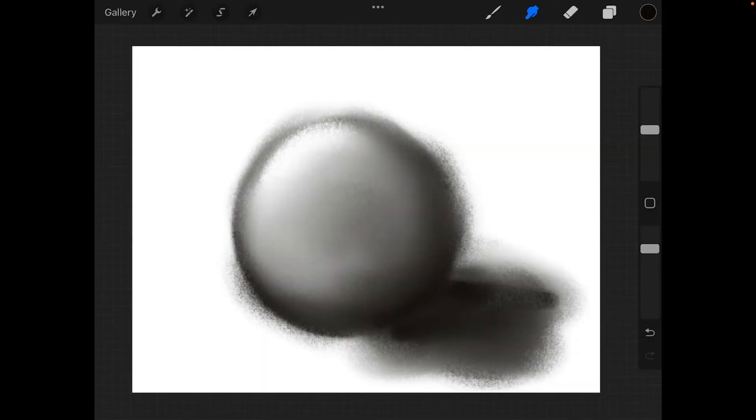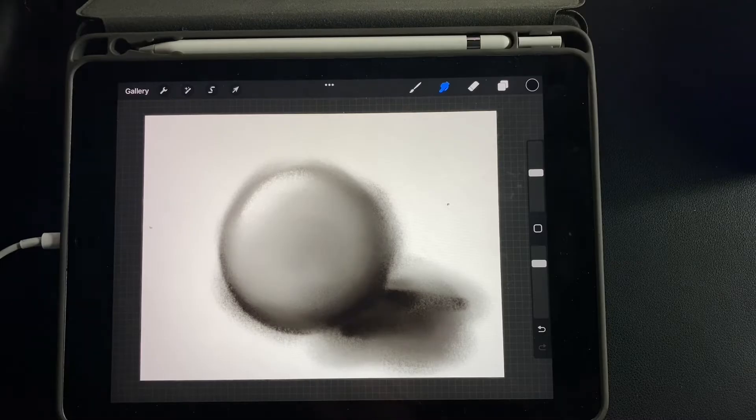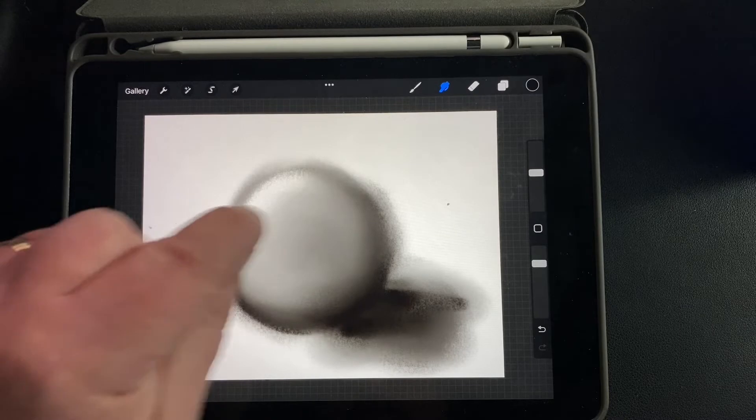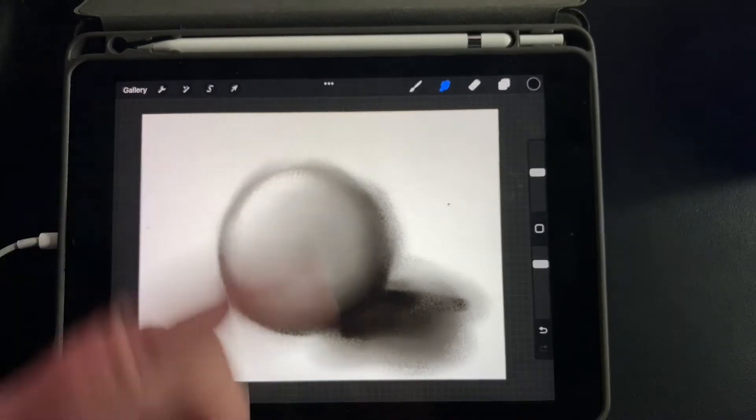We're going to be using charcoal for many of these lessons. Charcoal is one of the most forgiving media in Procreate and in real media. Like real media, charcoal works best with a finger instead of a stylus. We'll use other tools to make black more interesting, but you're just going to be using your finger, just like I'm pinching here.